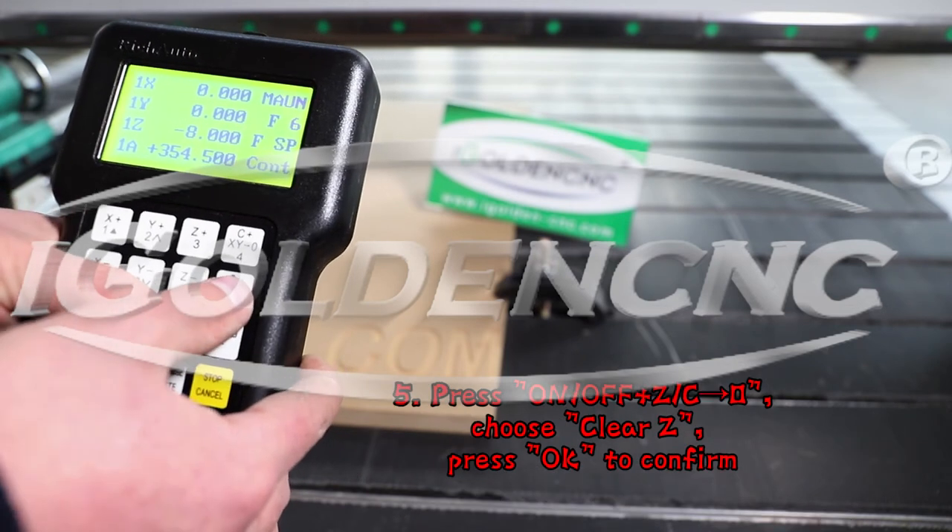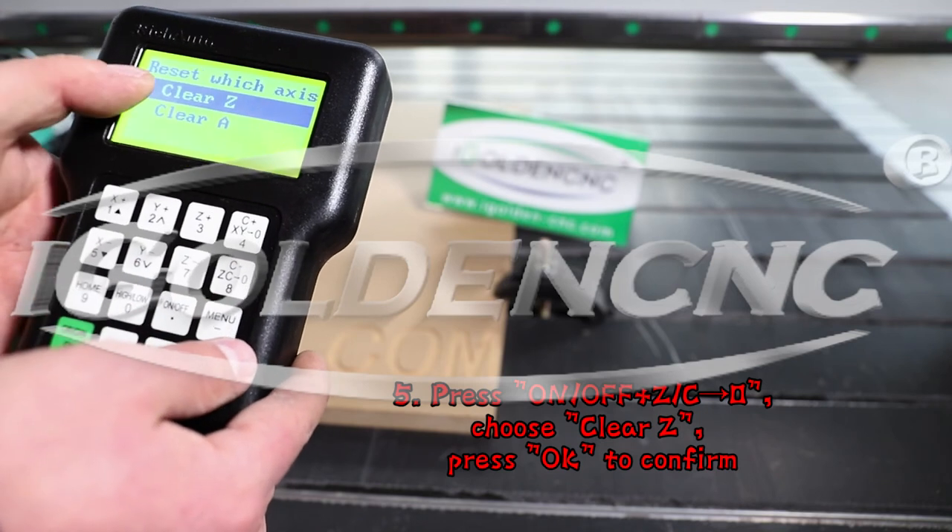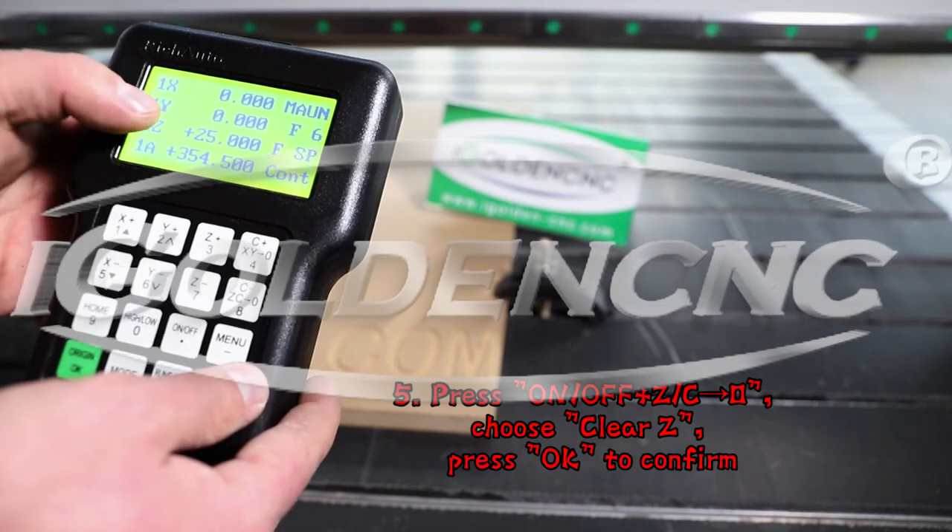5. Press on-off and xy0, choose Clear Z, press OK to confirm.